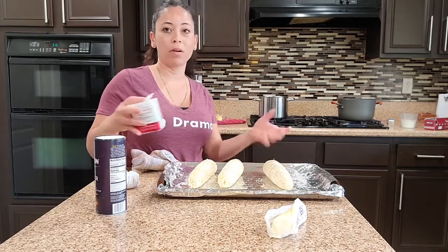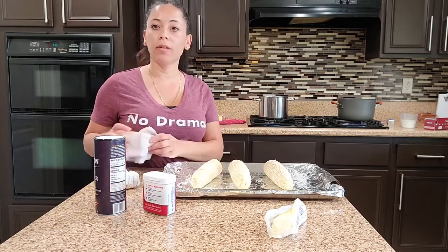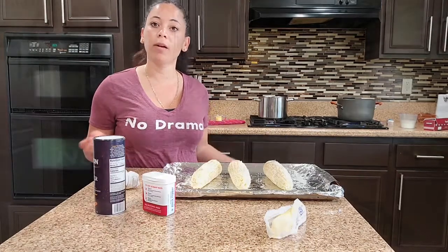I don't put much pepper on my corn, so whatever. We're going to put it in the oven and let it cook for about 30 to 40 minutes and then we'll see how it comes out.